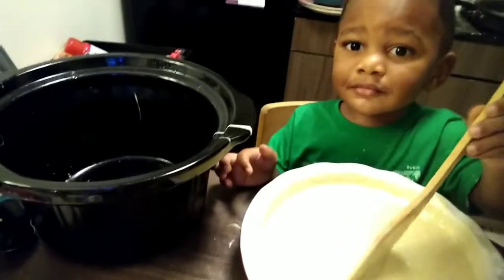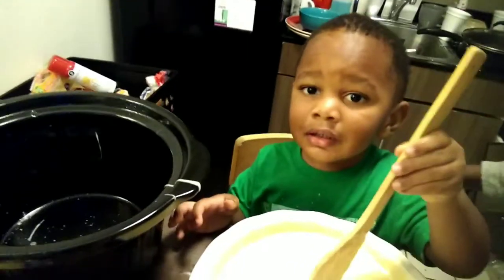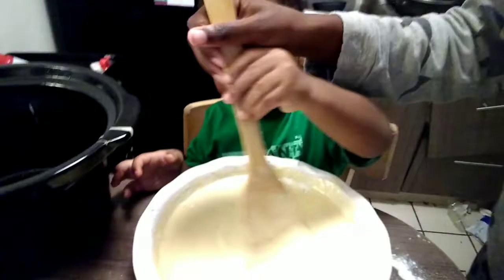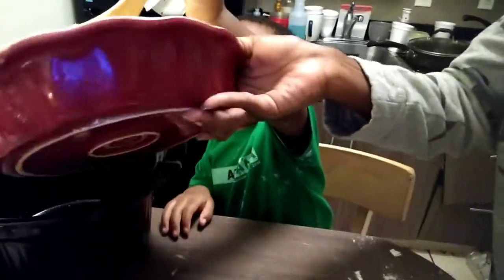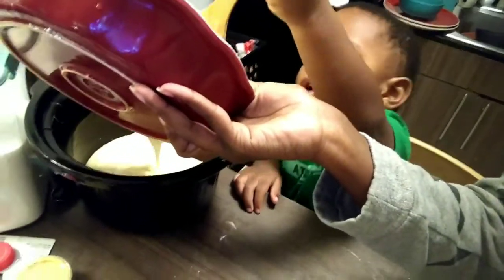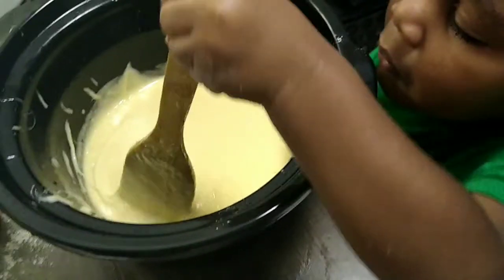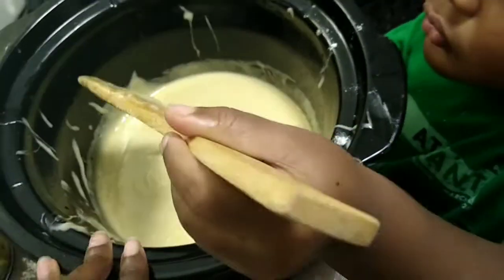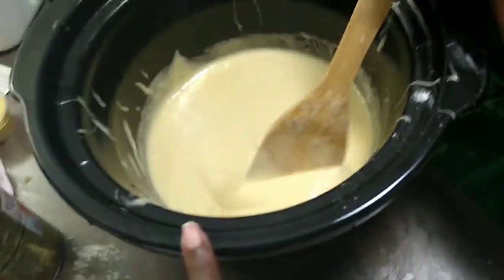Okay, so now Rye is going to put it in the crock pot. You ready? Go ahead and put it in the crock pot. He's mixed it really good. Pour here — let me hold it up for you. The cake mix is in the pot, the crock pot is warming. We're getting ready to make some frosting. We'll show you guys the finished cake.